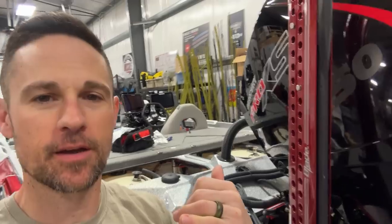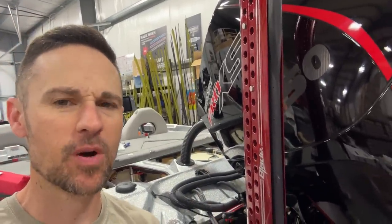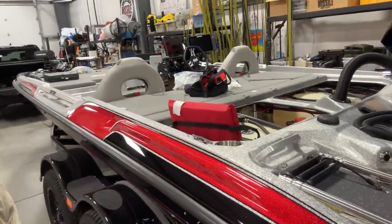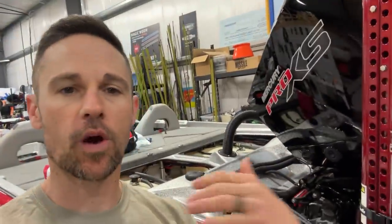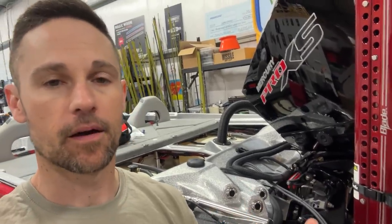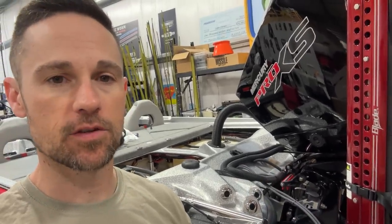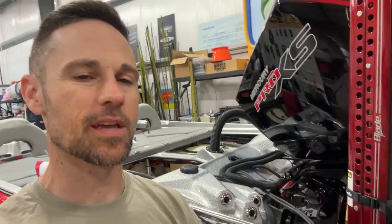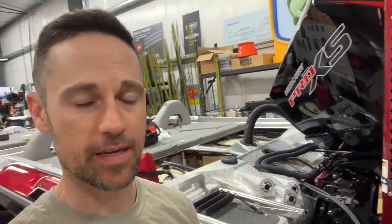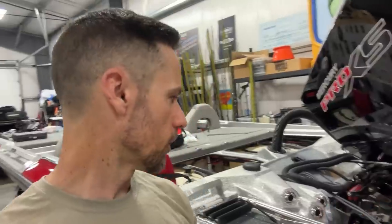All right, here we are — rigging video update number one for the 2023 Bass Cat Puma STS. There she is right there, folks. She looks beautiful. I'm going to show you where we are now as far as finishing out rigging the boat. If you saw the video I put out before about receiving the boat and all the things I had to do to it, this is going to be update number one. I'll do an update once I'm finished with everything, but I wanted to give you the halftime show, so to speak, and give you a couple tips that I remembered and learned while I was rigging mine.